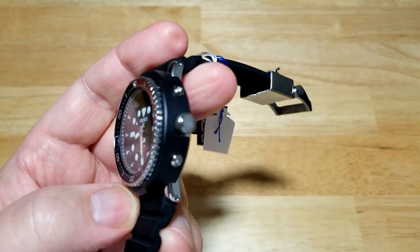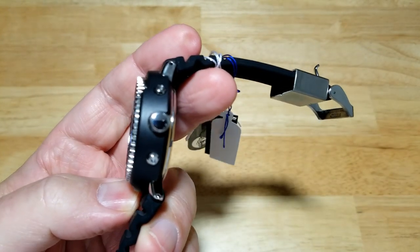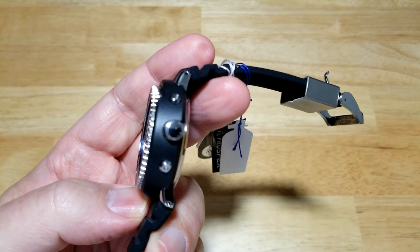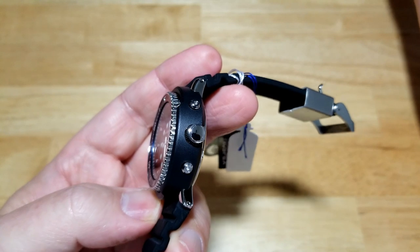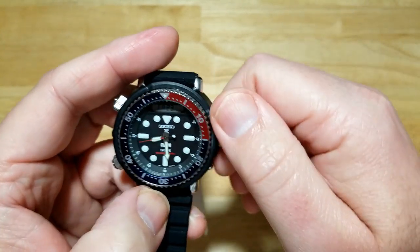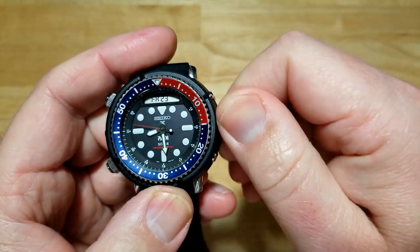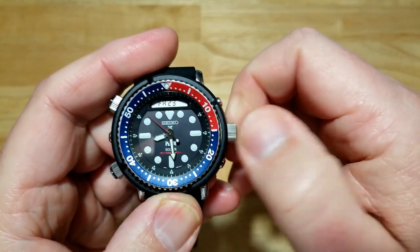I thought there'd maybe be a signed crown, but there's not a signed crown on this one — something they may have overlooked or just didn't want to do. It doesn't really make much of a difference. Nice polished crown with a lot of grip for the screw in and out action. The pop action is nice when you unscrew it — it's got a nice crown pop to it. Screws in nice and easy.